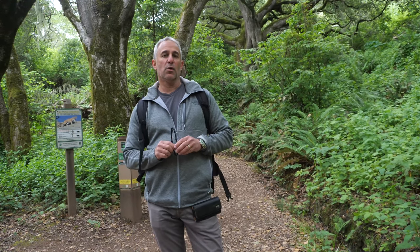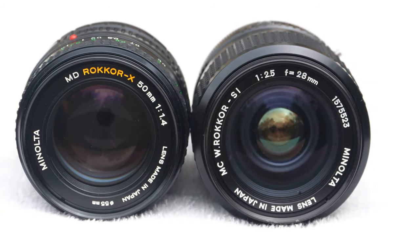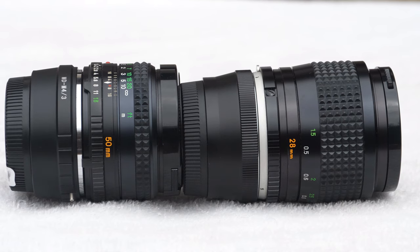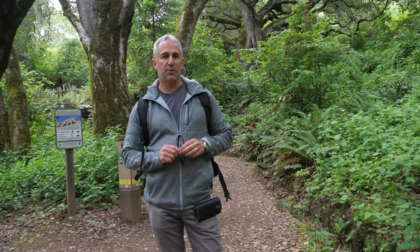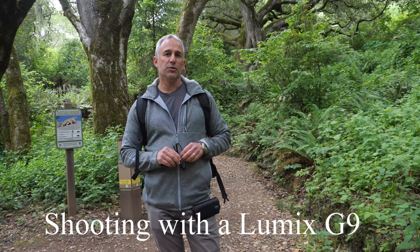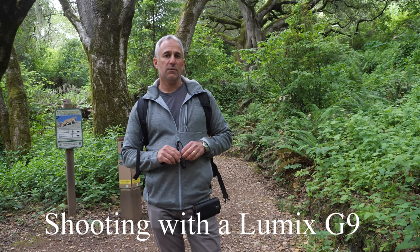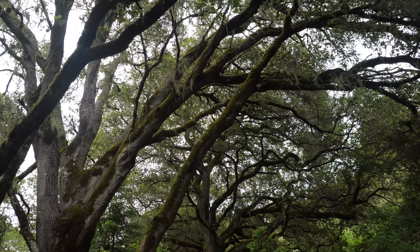Hello everybody, Photo Junkie here from Photo Junkie's Drone Zone. In this video we're going to take a hike and on this hike we're going to take two Minolta lenses — one's an old MC and one's an old MD. They were built for film cameras probably 15-20 years ago. Quality is excellent. You have adapters that will put them up to these digital cameras. Right now I'm shooting in 4K on a tripod so everything will be steady. We can see how good a photo they take, and the primary mission in this video is to actually test the photos, not the video.